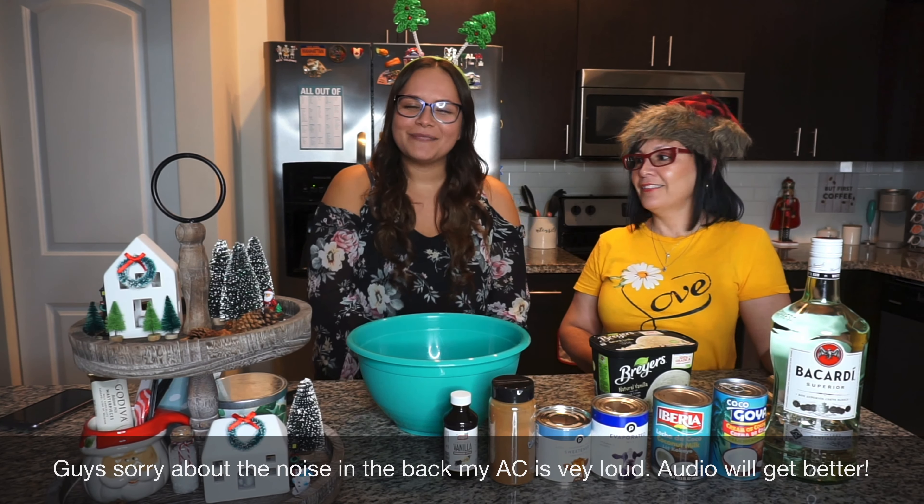How long can this last in the fridge? For a long time — more than a month. Also, since the condensed milk is a little sweet, you could put less if you don't like it really sweet. Now we're gonna sprinkle a little cinnamon — we don't really measure here, just about five or six shakes.